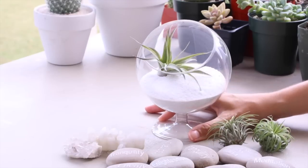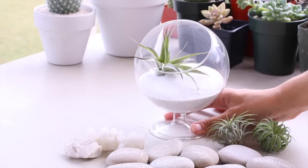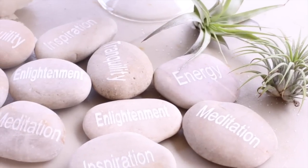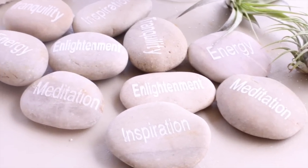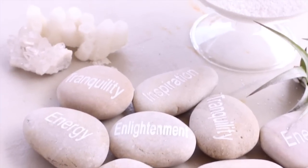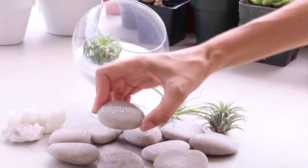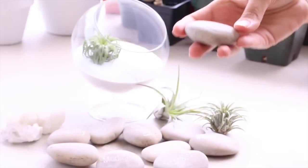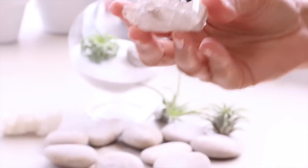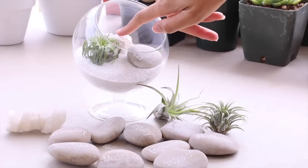You can decorate it however you want and add whatever accent pieces you like, since you don't have to worry about soil or layers. It's up to you how many plants to add — you can do just one or have multiples. I like the look of a single plant; it has a really simple, clean, elegant look. I'm going to add one of these engraved stones I got at the Tucson gem shows — this one says 'enlightenment' — and also a quartz crystal, because I love how crystals complement air plants.